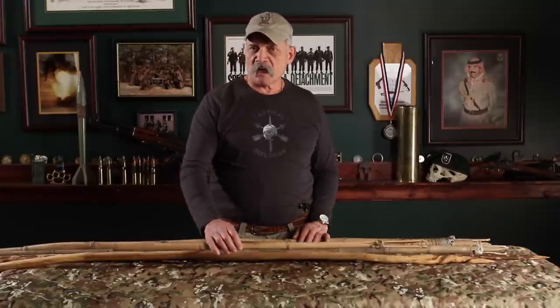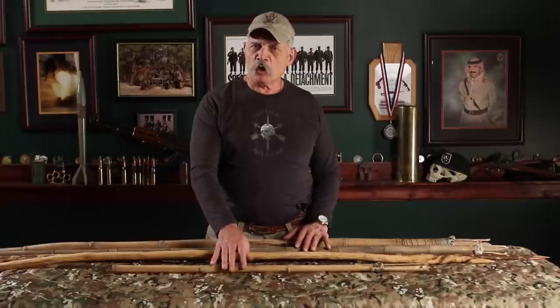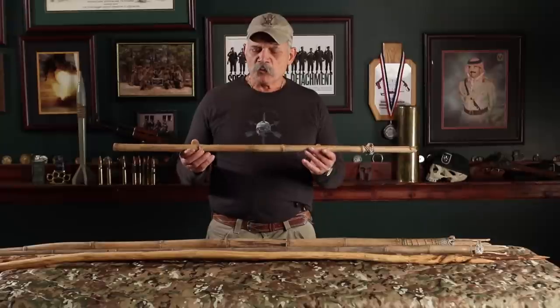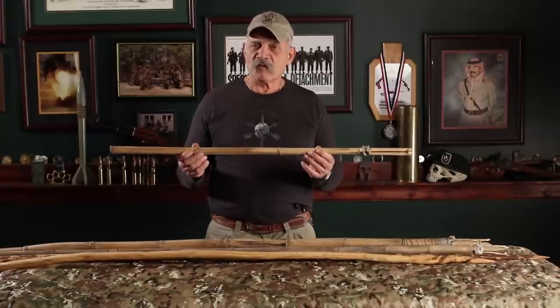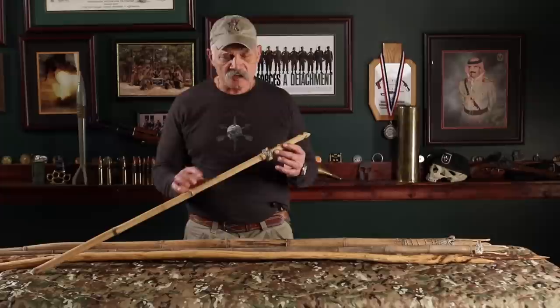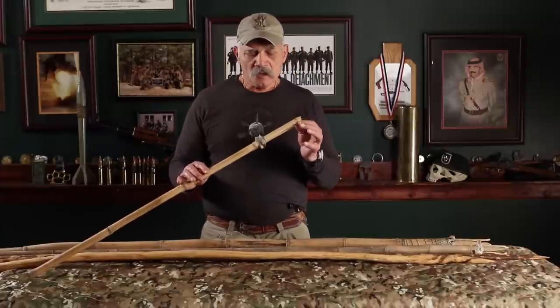These spears are made of local river cane. Now before I talk about the ends, what you need to know is these are dry because I've had them for a while. But when you're actually going to make them to use, you want them green — you want them flexible — or the tips can break off. Like I said, everything on these I did with the tools on my belt.